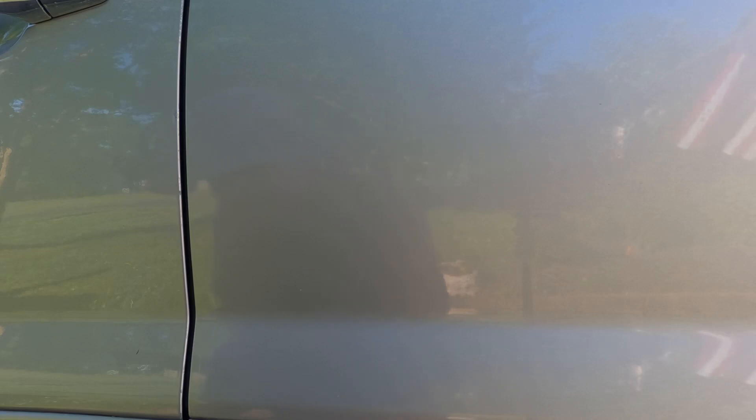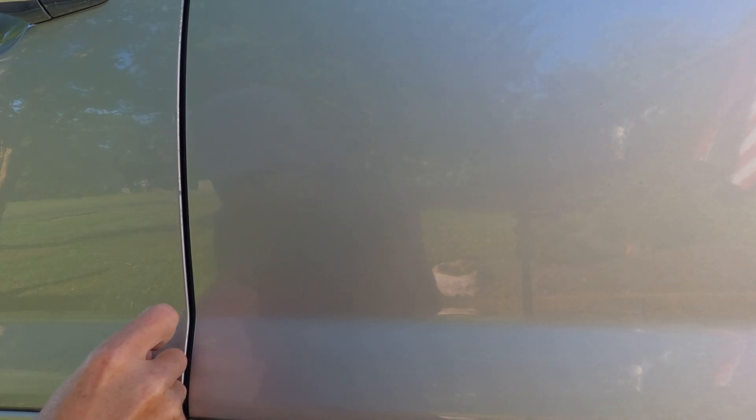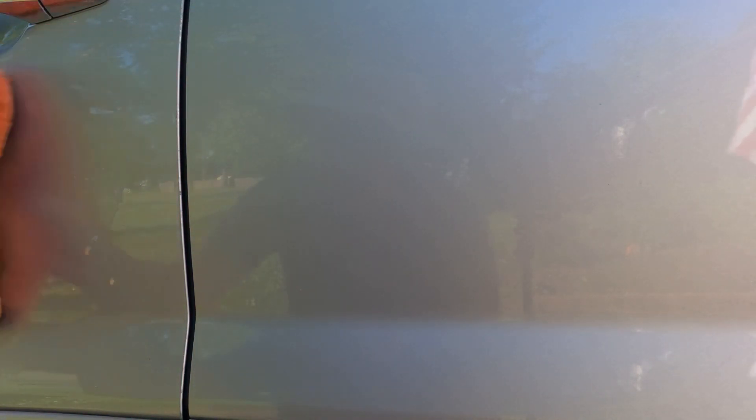I'm not doing any water testing or none of that right now. I've got a couple bird poo spots here — I think that might be... no, that's bird doo-doo. It's just been stuck on here a couple days.